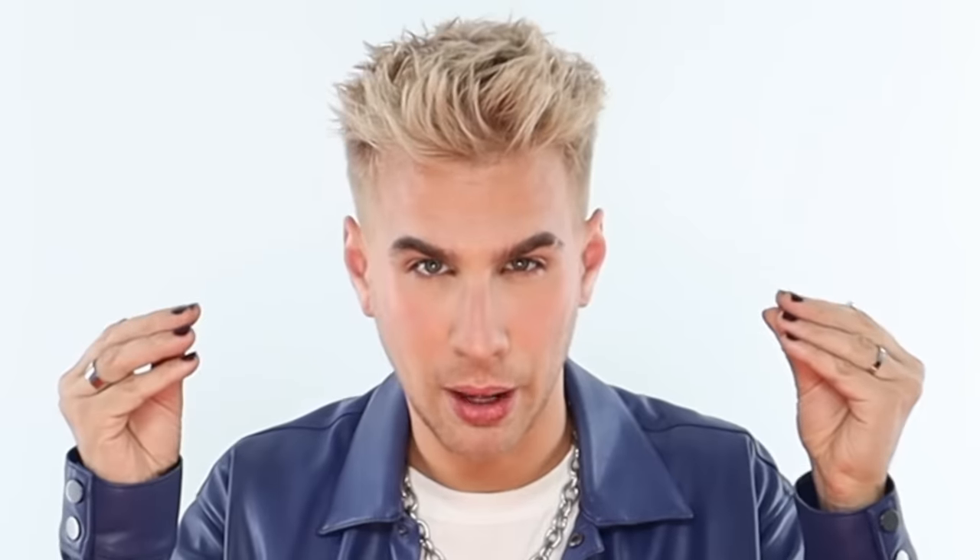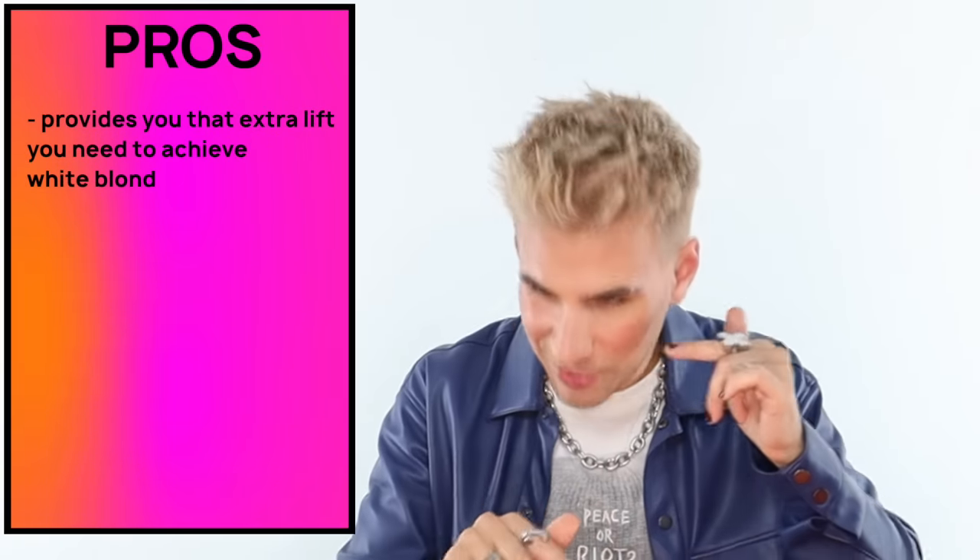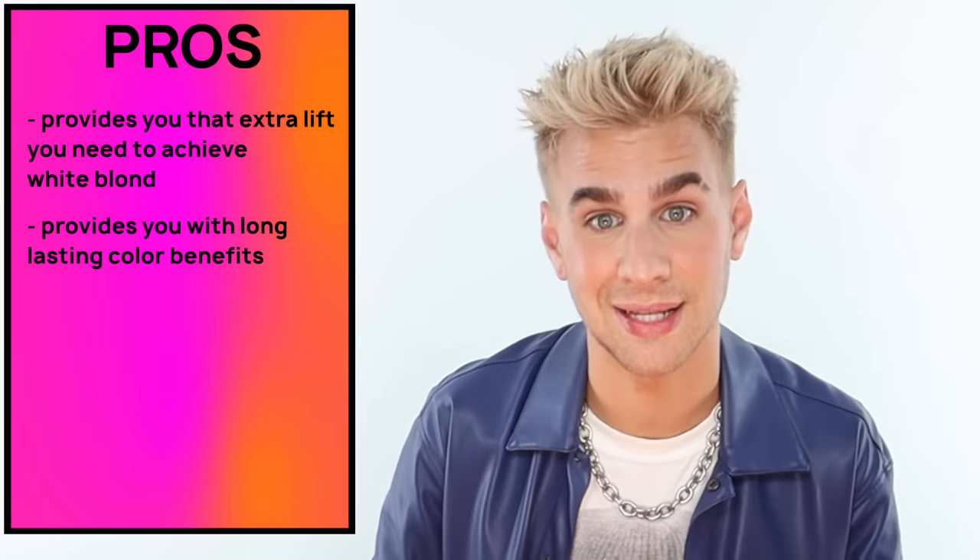Because we're using 20 volume, we're actually going inside the hair strand and lifting the color molecules out. It's going to provide you with that extra amount of lift compared to a gloss that is mixed with a developer less than 10 volume, because that will hardly provide any kind of lift. It'll only have the color molecules attached to pretty much the surface of the hair strand. You will not get the same kind of effects as you will with Wella T18 mixed with 20 volume. That is going to blast the hair open, put those color molecules in and seal it back up. And to piggyback off that, it's going to provide you with long lasting color benefits. Because it is lifting the hair strand, taking those color molecules out, adding the new ones in and sealing it back up, you're going to get longer lasting color benefits. This toner will last a lot longer than a glaze or gloss that sits on top of your hair strand.